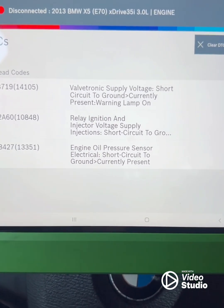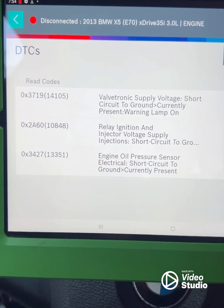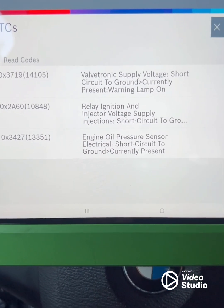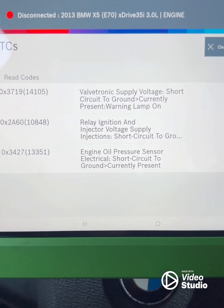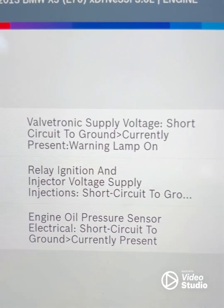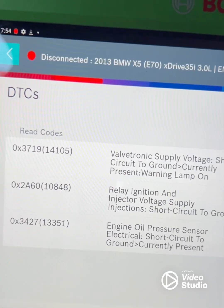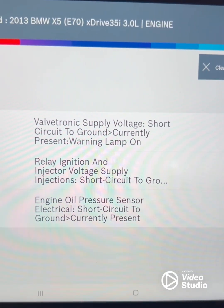The car looks healthy — it's just cranking but not firing up at all. When I checked with my scanner, the important code it gave me was 2A60.